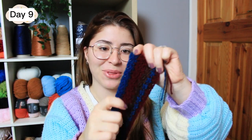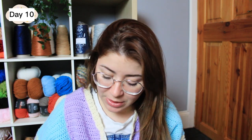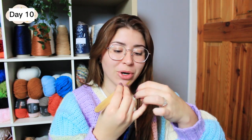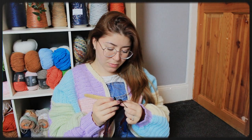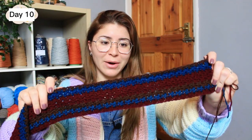For day ten it was 13 degrees, so we are going to be adding one row of brown. I love brown so much. I'm so happy with all the colors I've chosen for this blanket — I mostly do all my projects with these shades, so this is going to be kind of like my comfort blanket. I've just finished day ten with the brown.